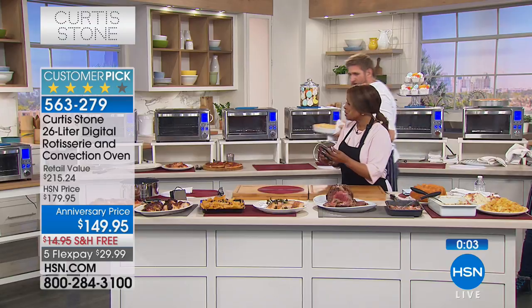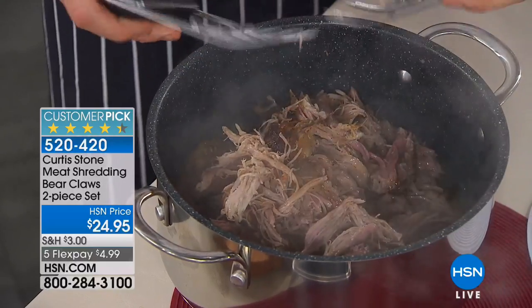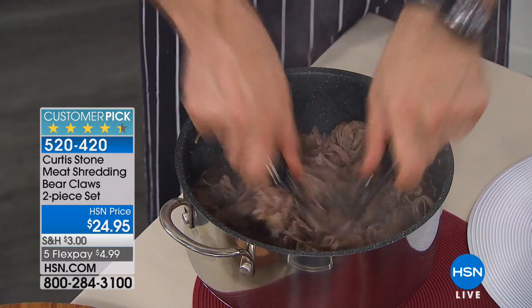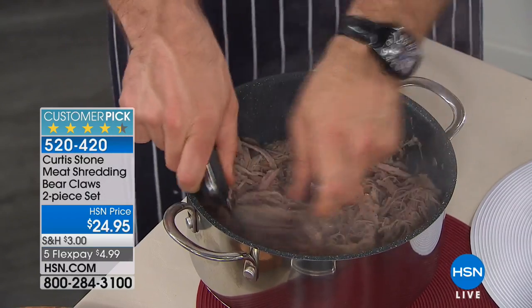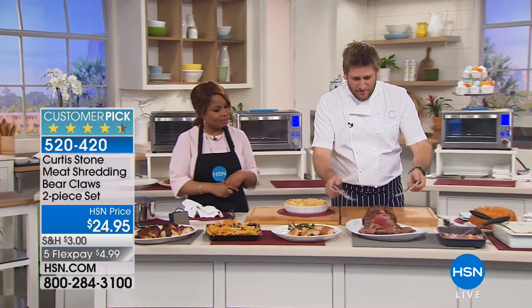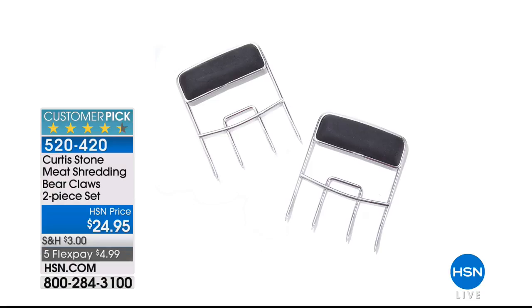We want to let everybody know that the bear claws are available. When you're doing pulled pork or slow cooking, look at how this works - you just get into the pork and tear it apart, getting those beautiful strands. You want South Carolina barbecue? Get a little vinegar in there. You want Texas style? Get a little sweet barbecue sauce. Even just for picking up roasted meat it's super easy. We have fewer than 800 remaining at $24 and change, on five credit card payments of $4.99.